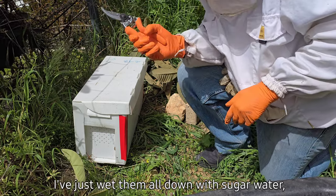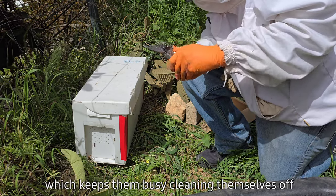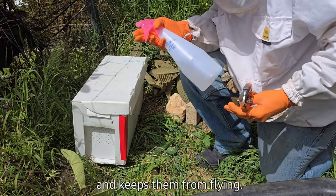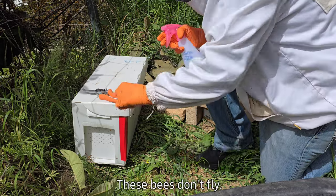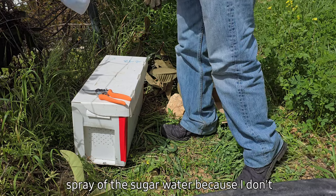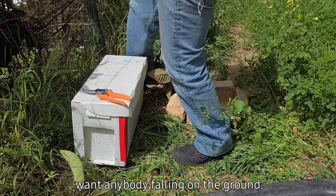I've just wet them all down with sugar water, which keeps them busy cleaning themselves off and keeps them from flying. These bees don't fly well at all when they're wet. I'm going to give them a little bit more of a spray of the sugar water because we don't want anybody falling on the ground.